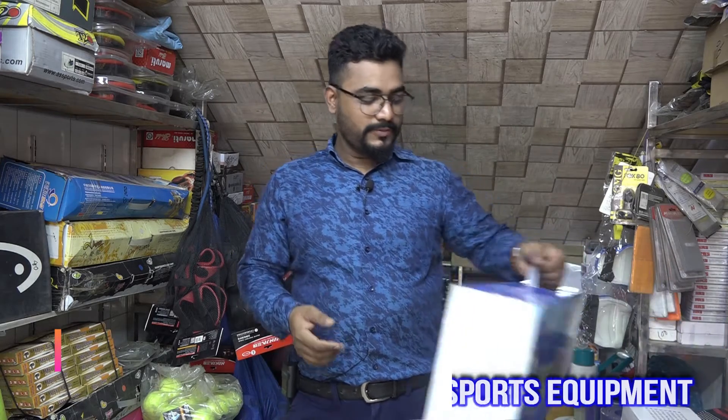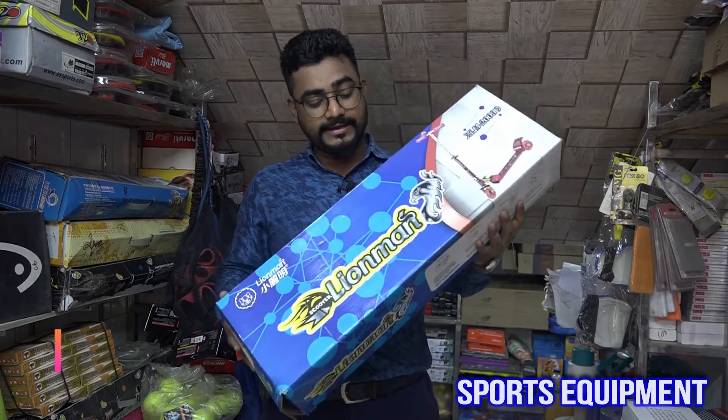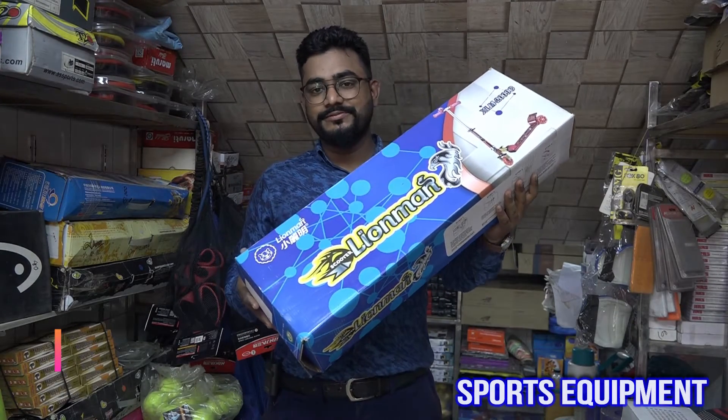This is a scooter. This is a very heavy product. We have a lot of scooter reviews and unboxing videos. This is a Lion Man brand product. This is a very heavy-active product — this is the package, a very heavy-active package.